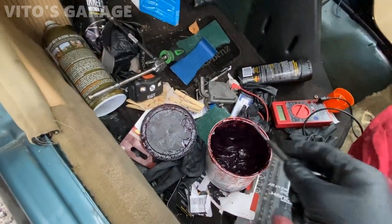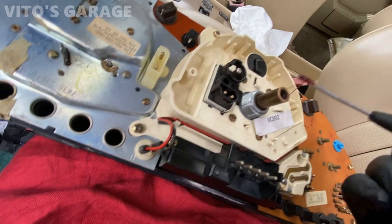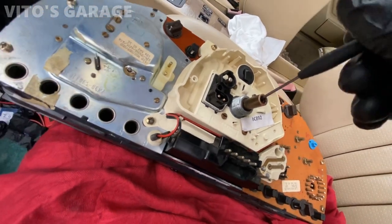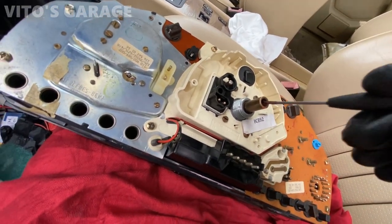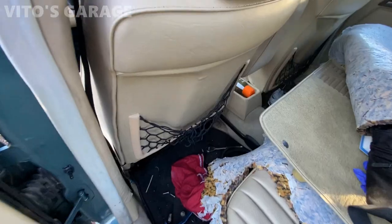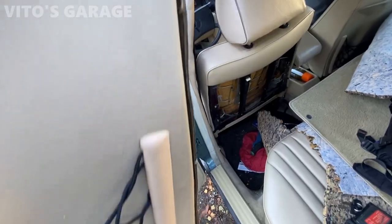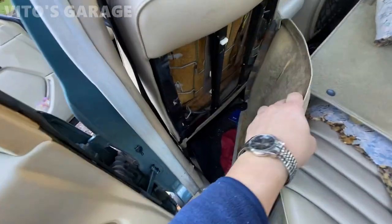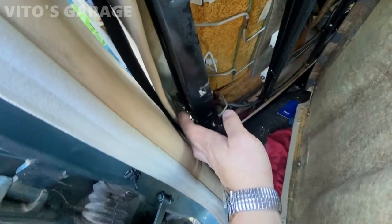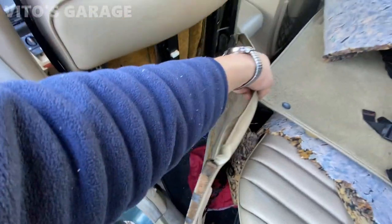We're going to put a little bit of grease into this part right here, where the speedometer cable goes to. So you can see these grooves, and these right here, they go into those grooves.